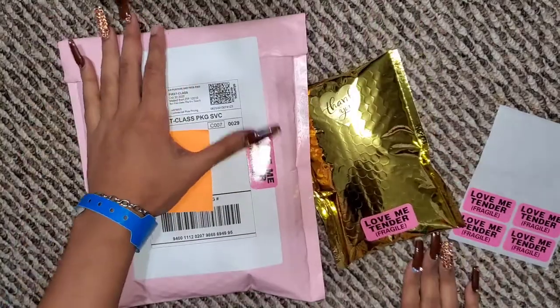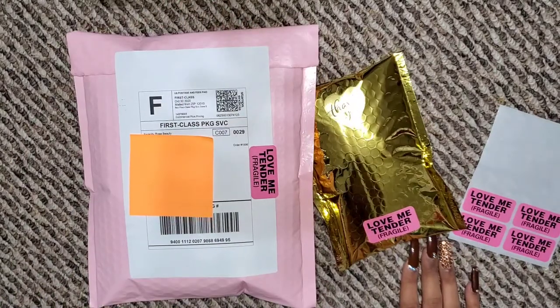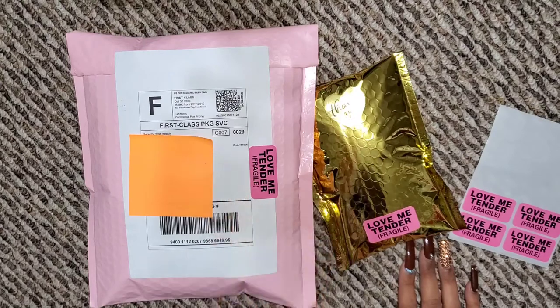Those are the only orders I have for today, so I hope you guys enjoyed. That brings this video to an end — if you did enjoy it, drop a thumbs up and comment down below what you thought. Please don't forget to hit that subscribe button to join the Rose family, it means the world to me. I also have my 500 subscriber giveaway going on, linked in the cards up here if you want to enter. I hope you guys are staying safe, staying blessed, having an amazing day or night wherever you are. I'll see you guys in my next video — bye!